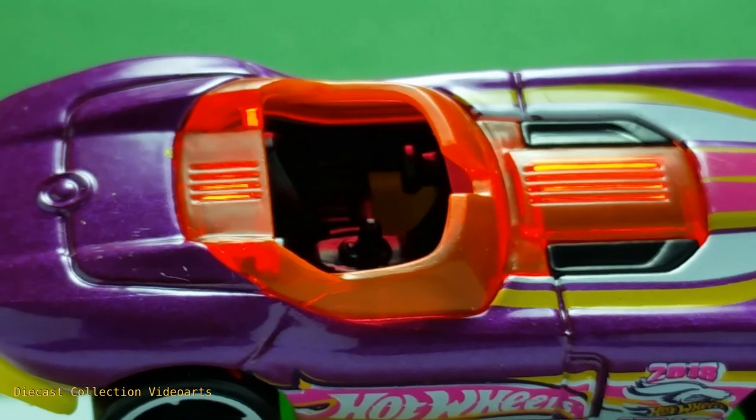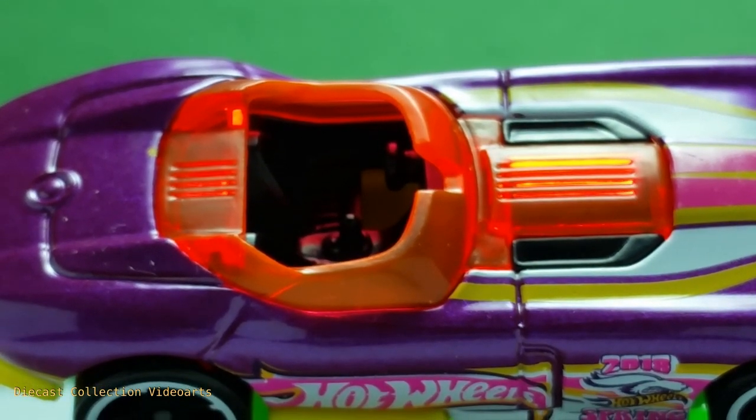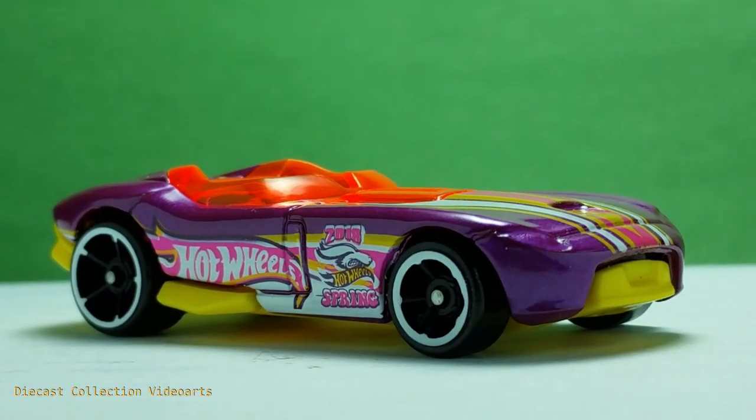I get to see some details with this model now that I have it. There's even a gap in the windshield in the front. This ends my video on the Roadster by Hot Wheels. Thanks for watching, enjoy your collection, and see you with the next model.